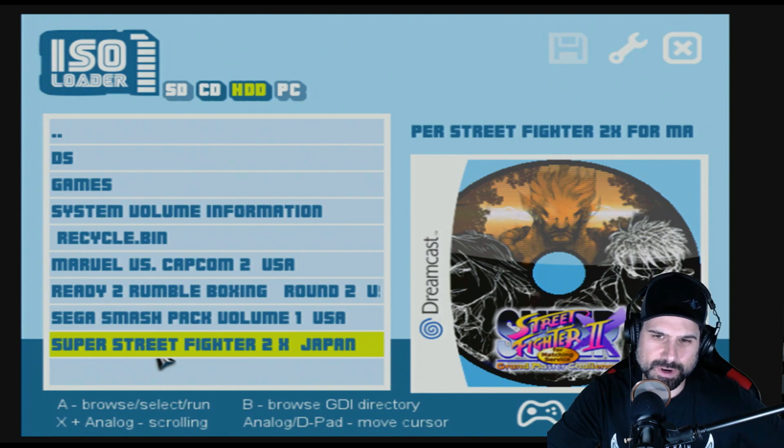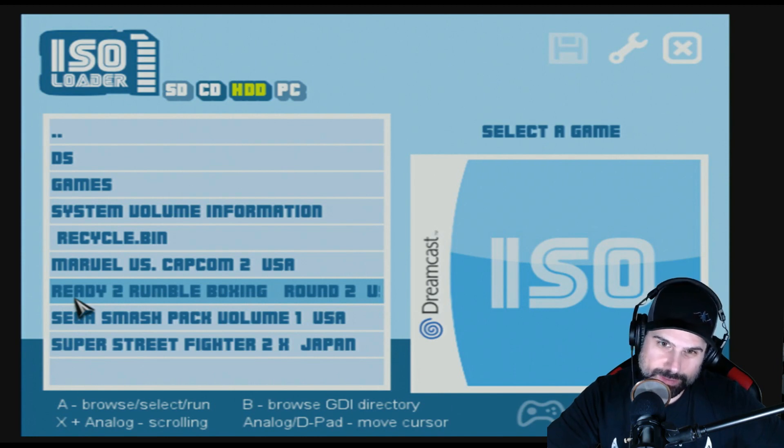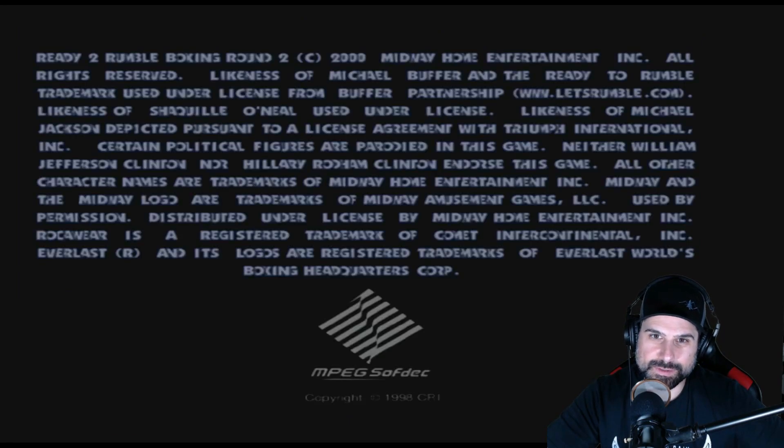It grabbed the artwork somehow — that's weird, because this thing isn't connected online. Maybe there's a database on it with all the artwork already. Let's pull it up and see if it works. I'm looking at the hard drive light and it's not doing anything. Yeah, that doesn't look right — that looks like an Atari game. We're definitely not playing Atari, so that's 0 for 1. Let's try the next one.